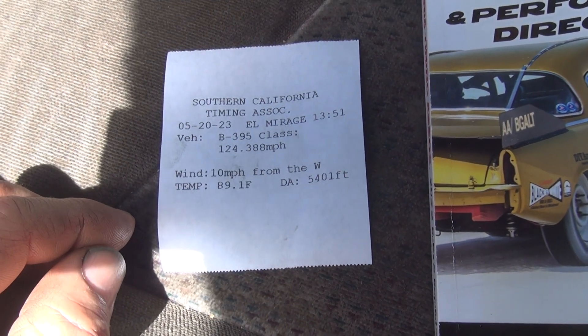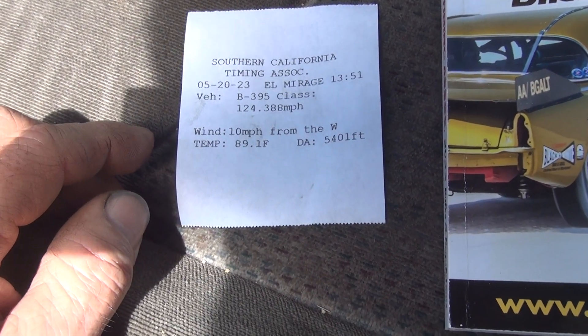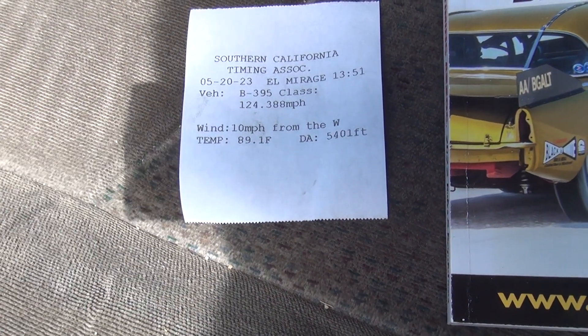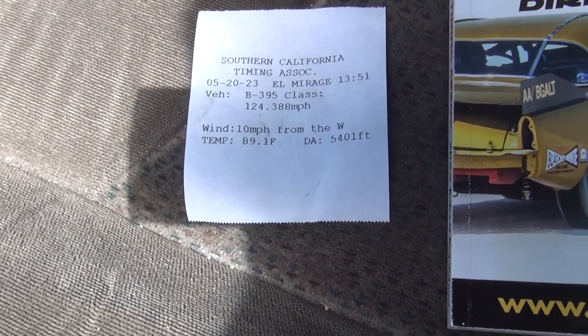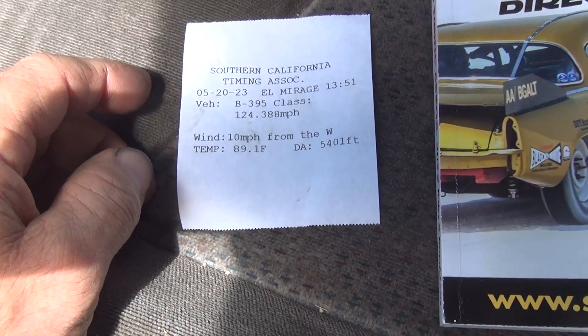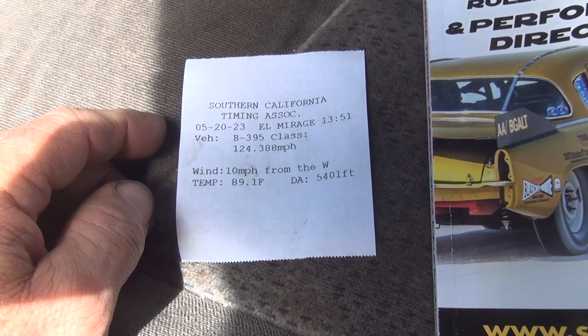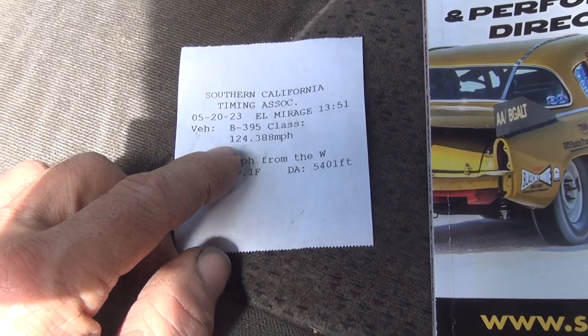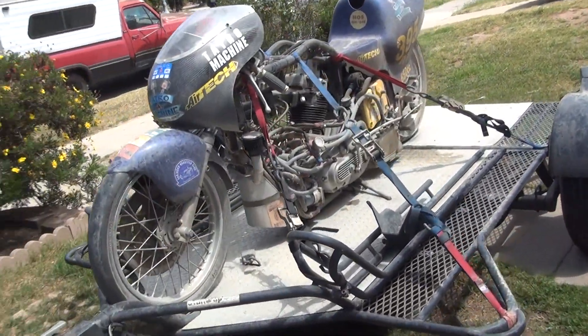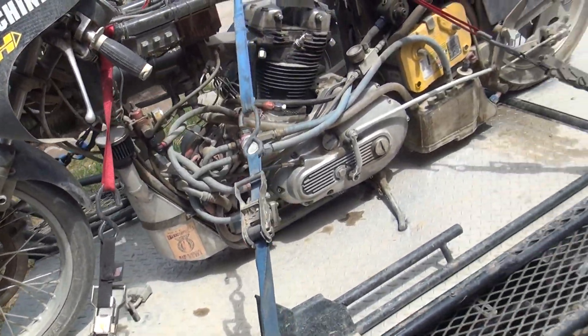After it cleaned out on the pass — you can watch the video — it shut off before it even came on in low gear. I was still trying to get the thing running in low gear. My gearing is so tall it just started to come on power in low gear. Once I got up into second, I could turn the power on a little bit, getting into the carburetor. It cleaned out the over-rich condition and got running, but it stopped before it got to the finish line.